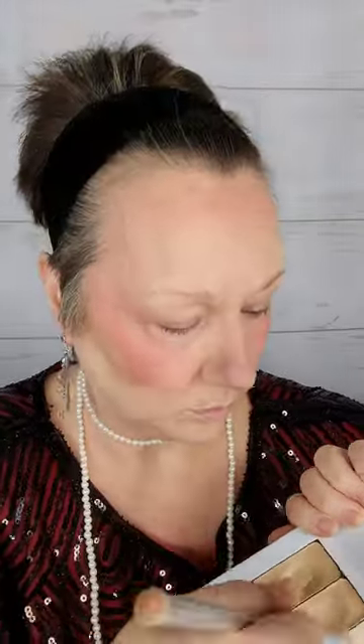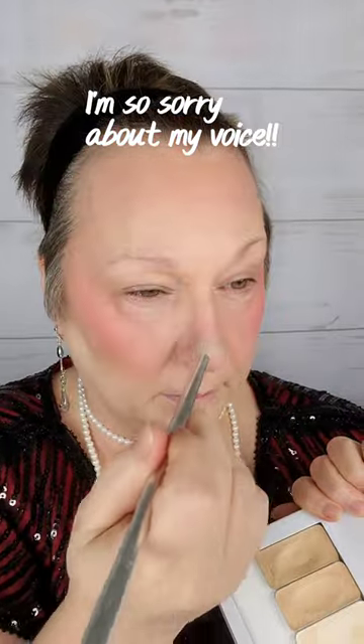...will it crease? Will it settle into my fine lines and my pores? And the answer in a nutshell is yes, of course it will — it's makeup. If the makeup is applied too heavily, it will absolutely crease up. And sometimes even if it's applied lightly, it will crease up.